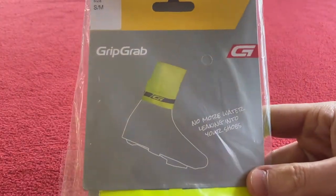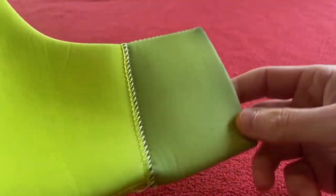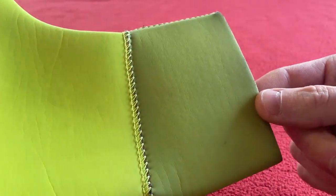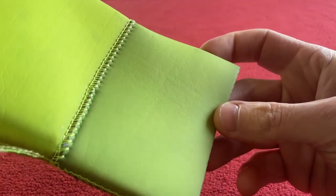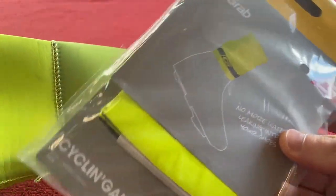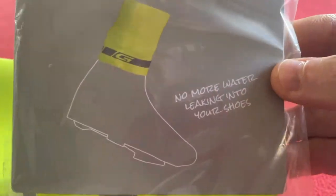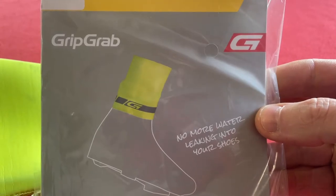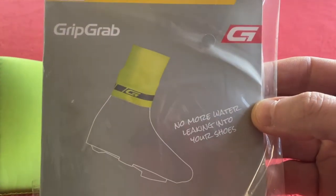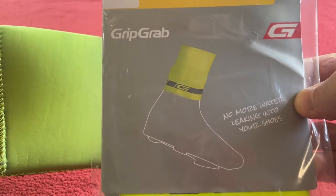I bought these primarily because my Grip Grab overshoes, they're going a bit black at the top and that's probably because I washed them and put them in the dryer. They kind of don't look very yellow anymore, so these go over the top and they stop the water apparently. No more water leaking into your shoes — quite a problem when you're riding in the rain. So we're going to have a look and put them on and see what they feel like.